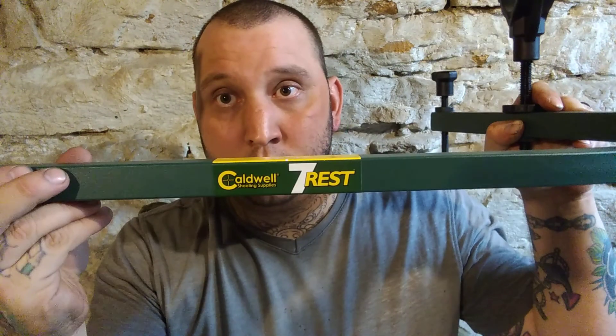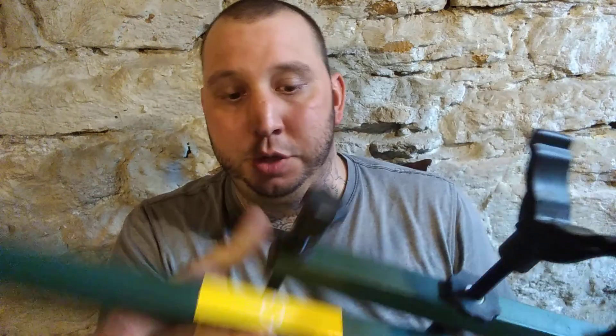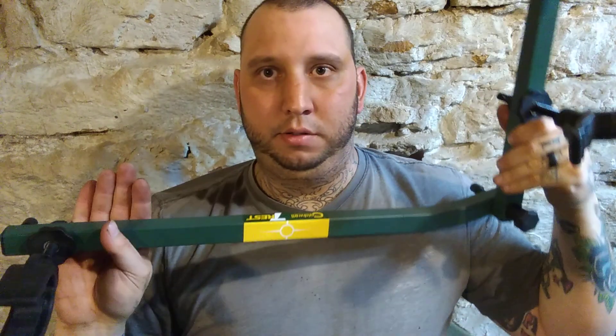About three or four months ago I bought this called the Caldwell Seven Rest. For some reason right now it looks like it's backwards, but maybe it's not. I gave it an initial review, kind of like almost an unboxing. Now that I've used it a few times, I'm really impressed. It ain't much to it — it's super small, super compact, probably about 20 inches long, and it kind of folds up and makes the number seven shape. Looks like a number seven.